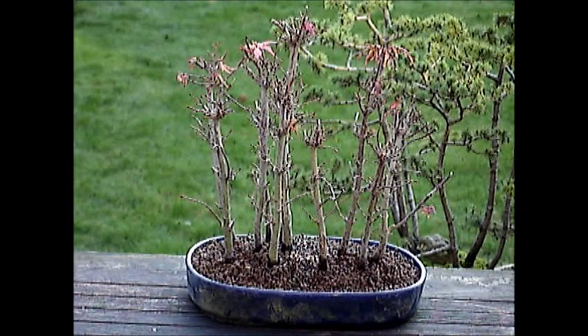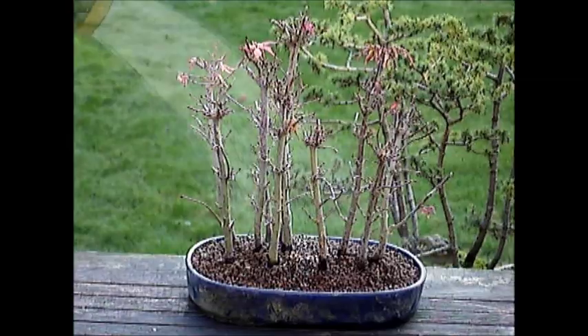There are two ways of watering. The first is to water from the top, which I am going to demonstrate with this group planting of Japanese maple.